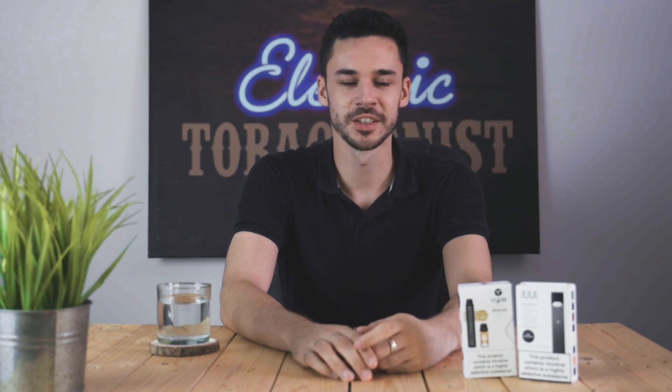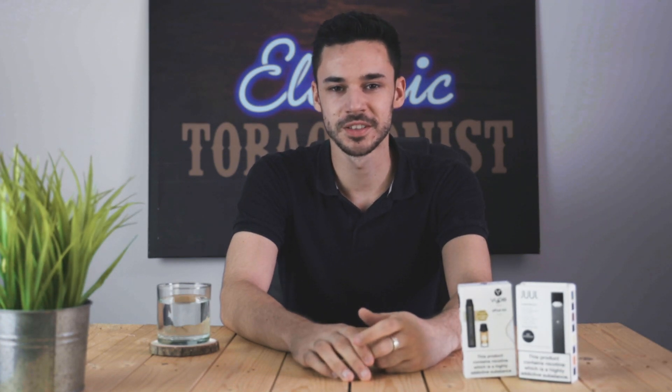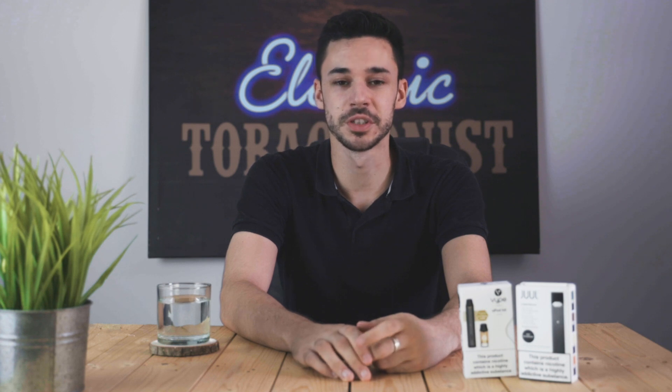Hi, I'm Joe from the Electric Tobacconist and welcome to our Versus series. Today we're going to be comparing the Dual to the Vipe E-Pod.